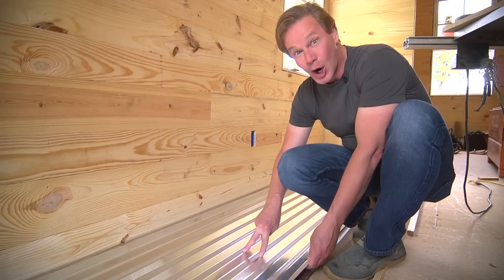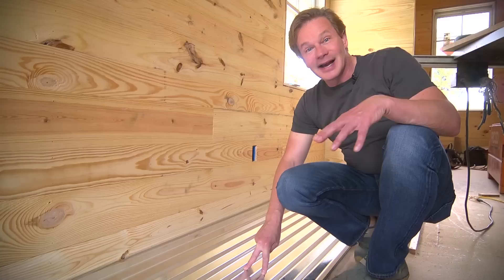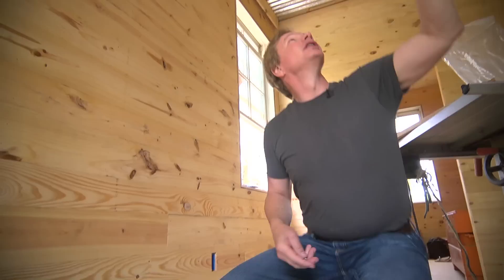So anyway, I decided that, hey, why not use this on the ceiling? Because if I did, I could do the ceiling for about $130 bucks. And that's what we've done. So if you look up, you can see that we've got the entire ceiling complete.